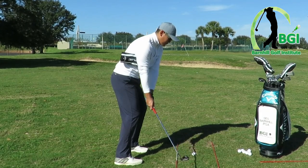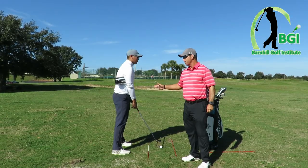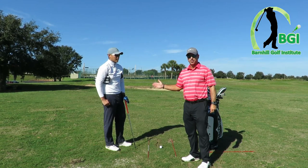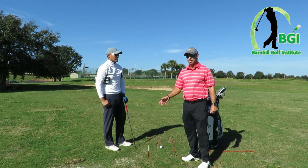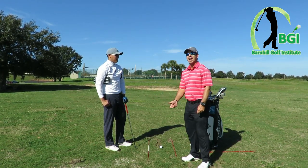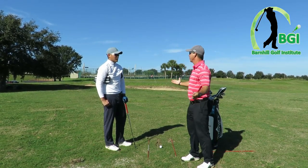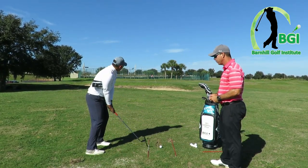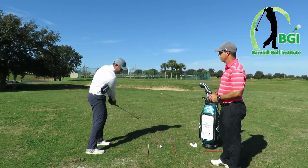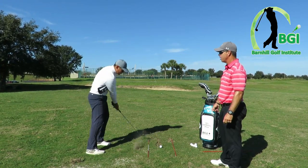That one went about 38 yards — short, but pretty good. Hey, if you're watching at home, you're going to see he did exactly what he practiced in his routine, but not enough swing. We need to add a little more swing — just hinge a hair more, a little bit more backswing, keep the same rhythm because that was beautiful. Take a practice swing, add a little more backswing, let your arm swing a little bit further back.